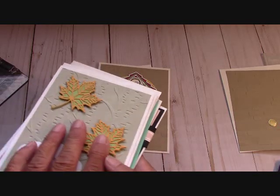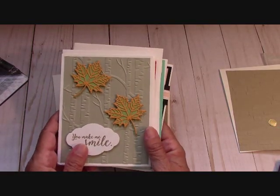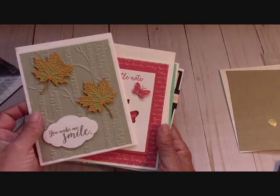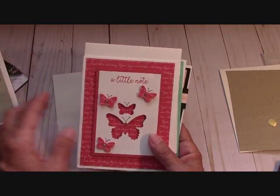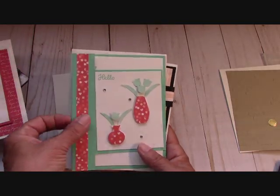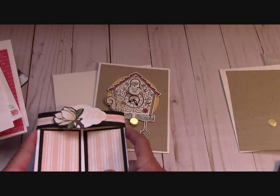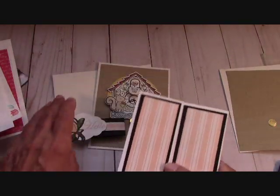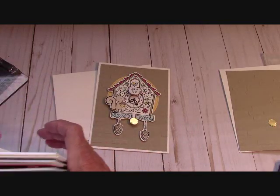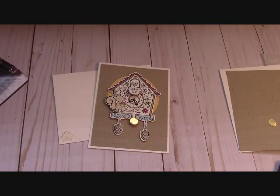If you don't like to order Stampin' Up! product, you might like my Happy Crafting Card Kit class. This class is $25 and you get four different designs — two of each card. This month they are fancy fold cards. It runs out at the end of the month. Just email me at joannemaddyatoutlook.com and I will be happy to send you an invoice, or I take a personal check or money order.